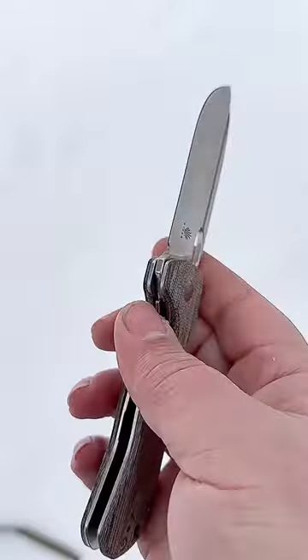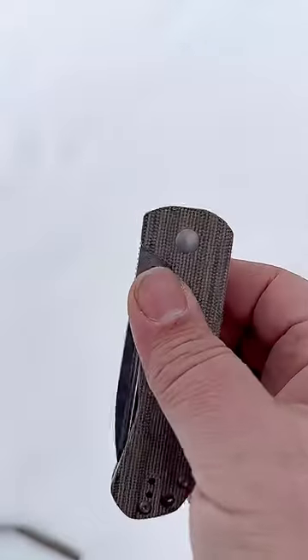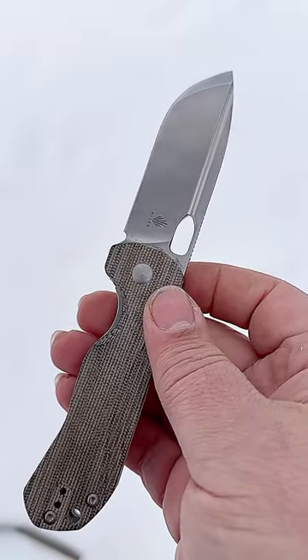G10 scales on either side in this kind of checkered pattern here, but it is a very smooth feel to it. Easy to open, easy to close. Good everyday carry — just melts away in your pocket.